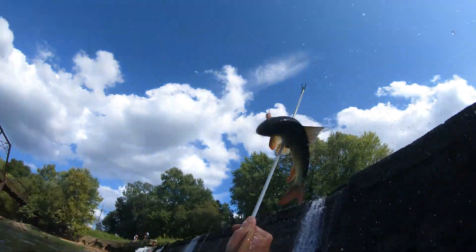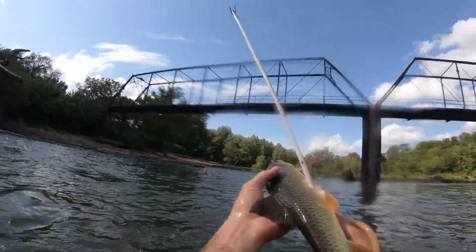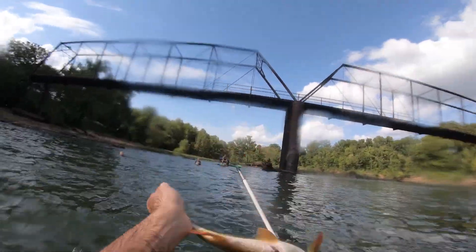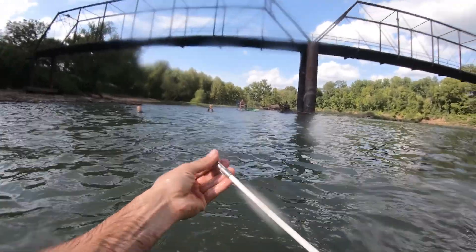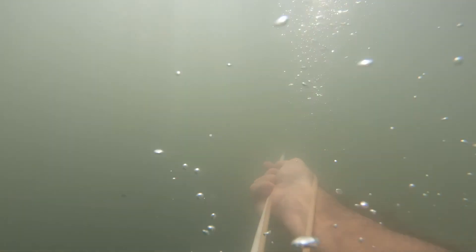Then my first customer comes around the corner — a red horse sucker. Woo! I got it! Look! It looks like the little spear gun works after all.